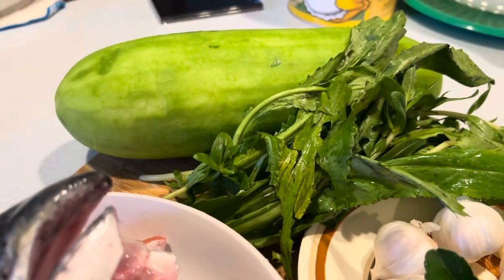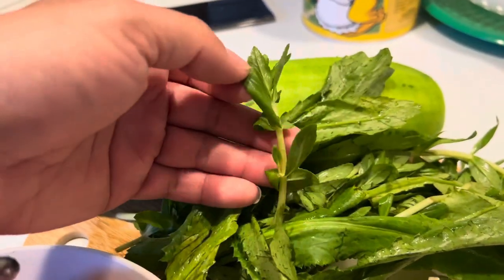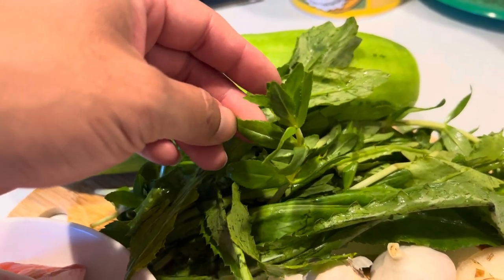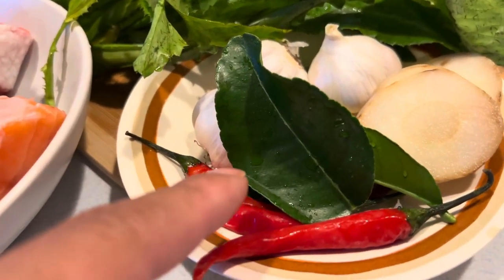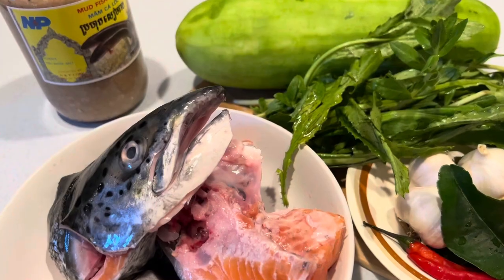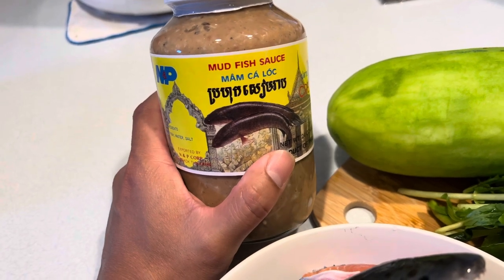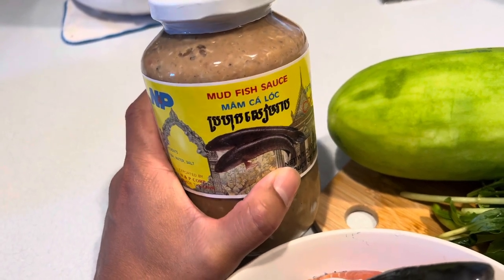Here are the rest of the ingredients. We're gonna use sawtooth cilantro, one of my favorite all-time Asian herbs. Then we got this herb — I'm not sure of the English term — but it grows in really thick mud and a lot of water, and it's one of the key ingredients for the soup. We also have Asian squash, lime leaves, Thai chili, garlic, and galangal — one of my favorite roots. And lastly, the key ingredient is this mud fish sauce. In Khmer it's called pahok, the English term is like anchovy. It gives the soup a really good flavor — it's really stinky but adds amazing taste.